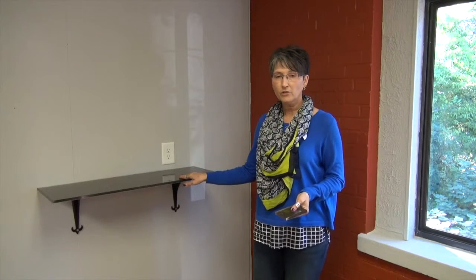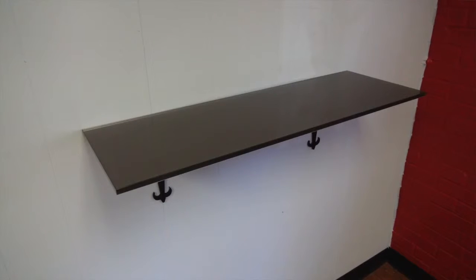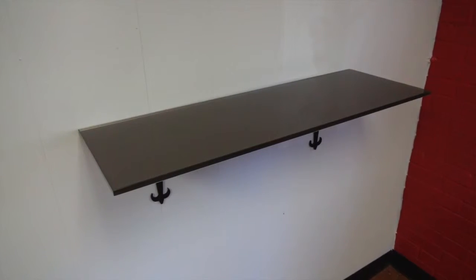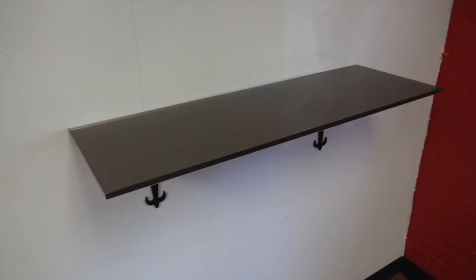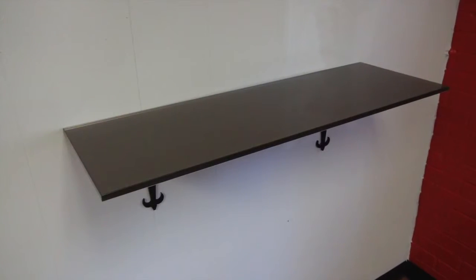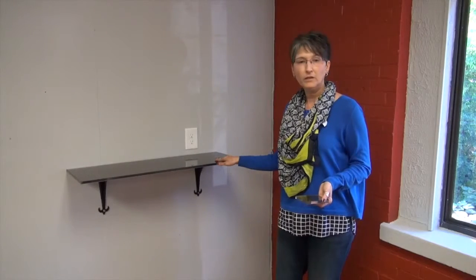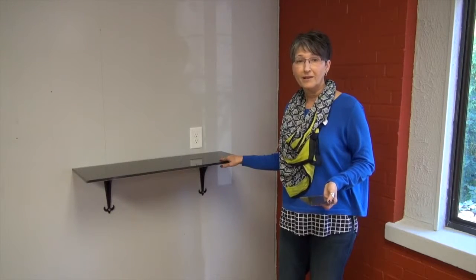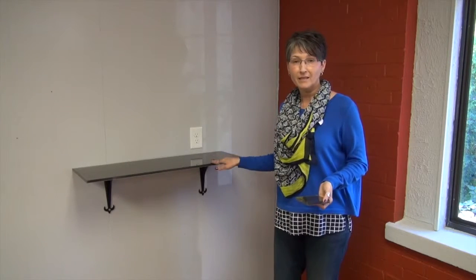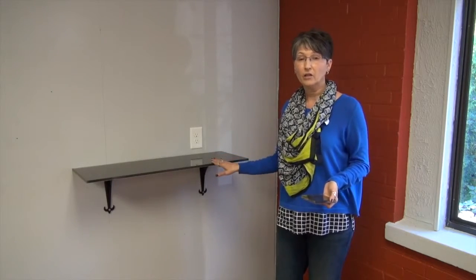Here we've paired the bronze shelf with our classic Chasset brackets. You would select your shelf in the size that you need and then pair it with our brackets. The shelf and the brackets are sold separately so you can choose the brackets you prefer. We're really excited about this and think it's a great new product. We love the way it looks with the bronze and the black together — the earth tones are very popular now, and again you can select any color that you like.